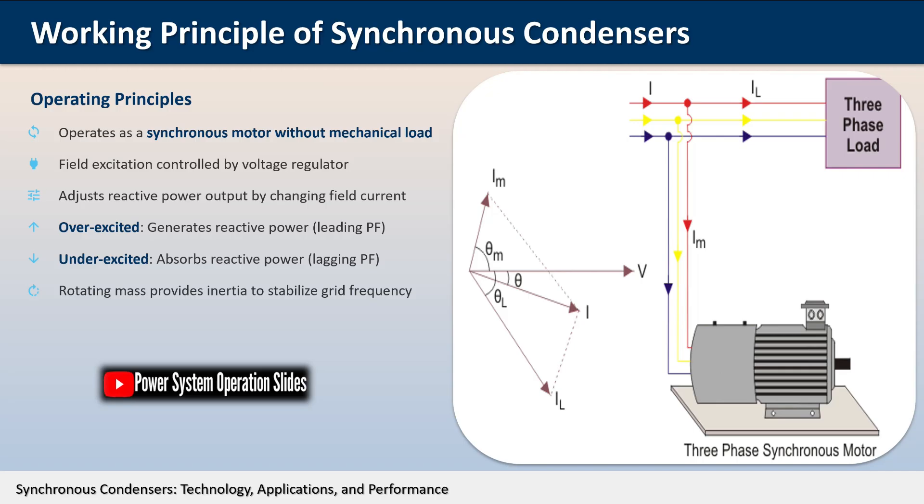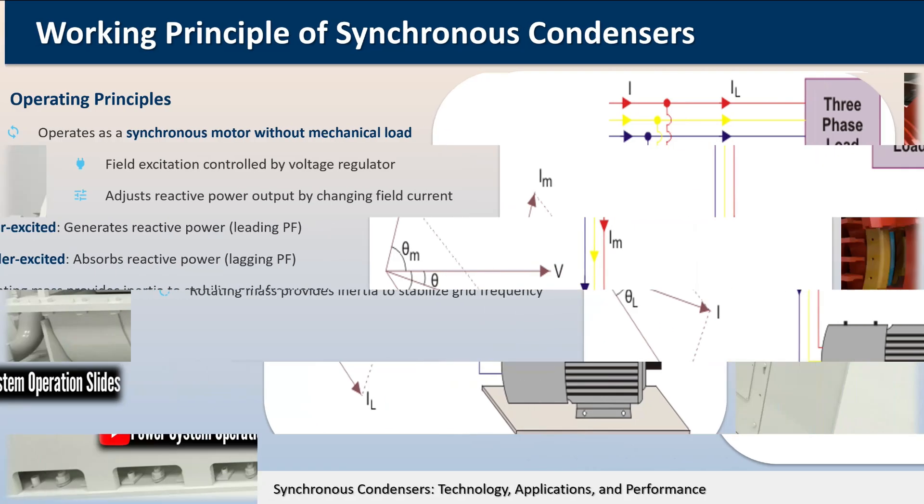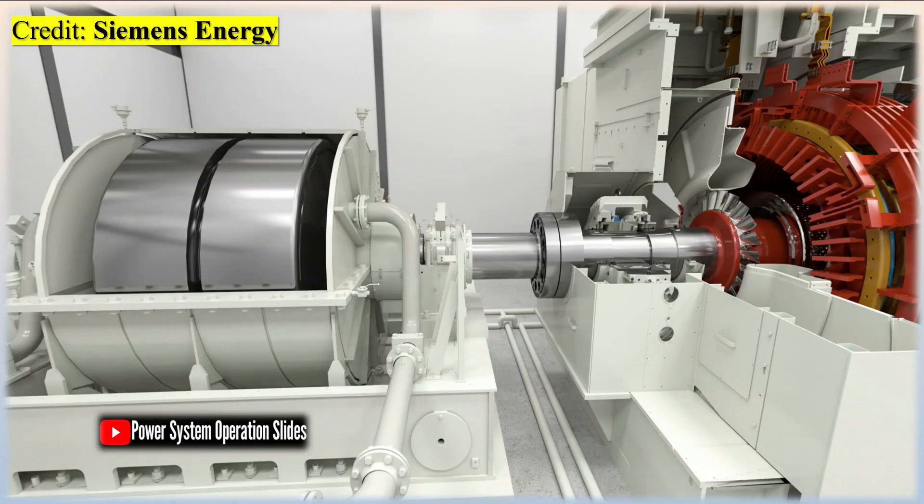Synchronous condensers come in various sizes, with most units connected to electrical grids rated between 20 MVAr and 200 MVAr. Many of these larger units are hydrogen-cooled to efficiently dissipate the heat generated during operation. The energy stored in the rotor of the machine also helps stabilize a power system during short circuits or rapidly fluctuating loads such as electric arc furnaces.